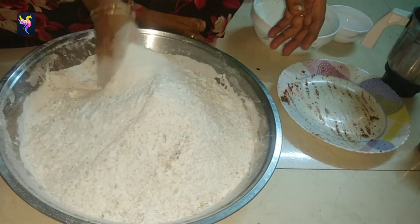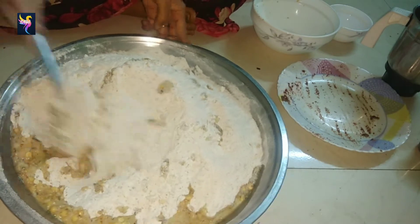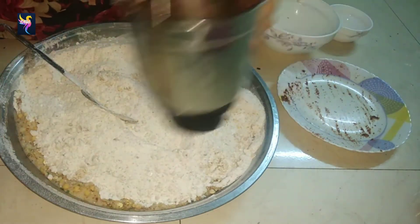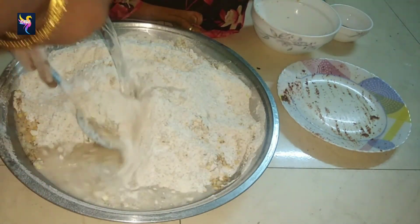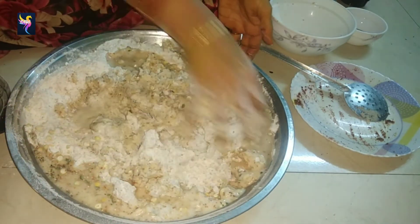This is actually a traditional recipe we are preparing for our Diwali celebration. Now I'm adding the Dalda into it. Mix it with the ladle. Wash the jar with water and add it in. If you want to add butter you can — it's your choice.